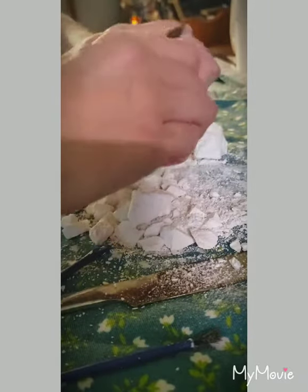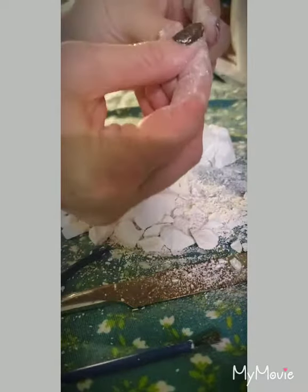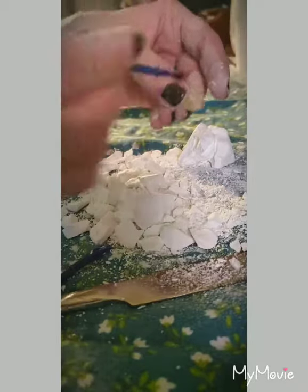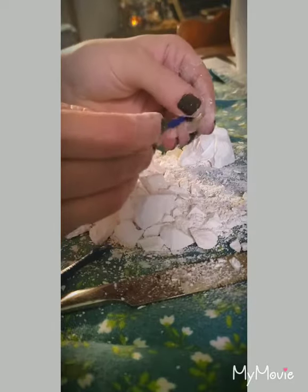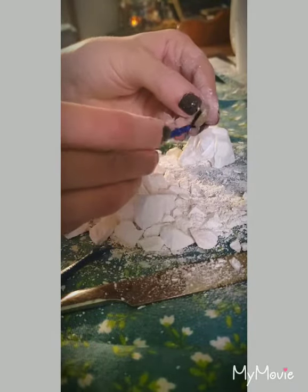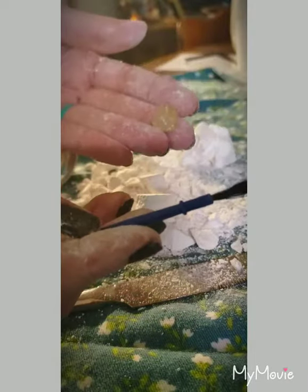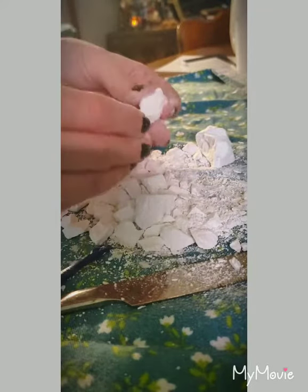I think I see something — here is one of the crystals! It's all dusty, let's get our little brush. That's really pretty. I'm definitely going to put that on my altar, my little sacred space. Let me see if I can find anything else.